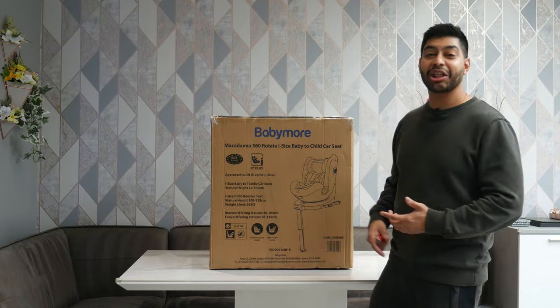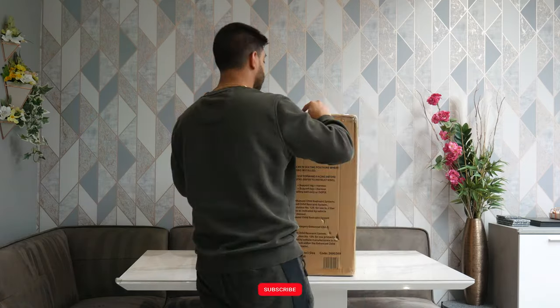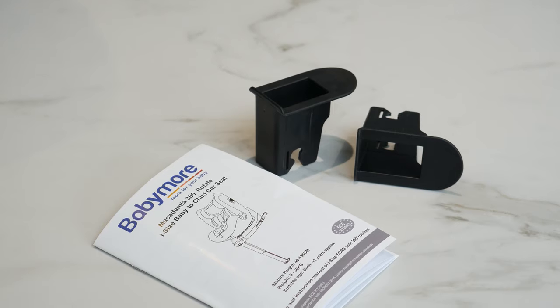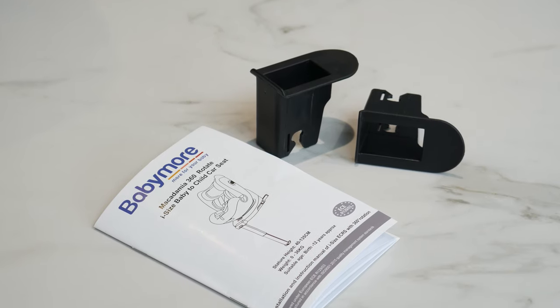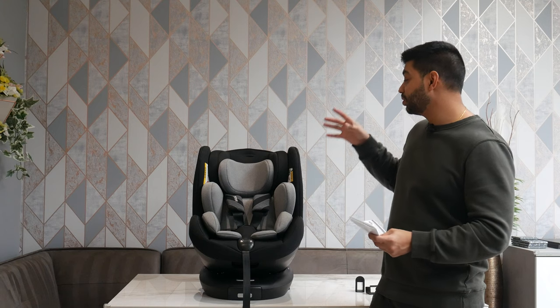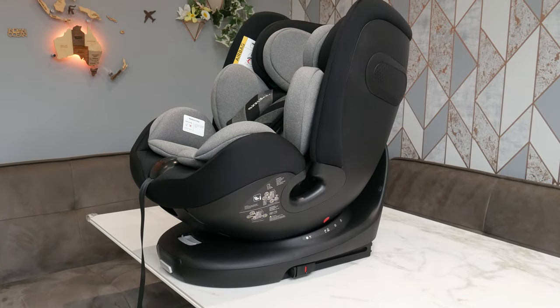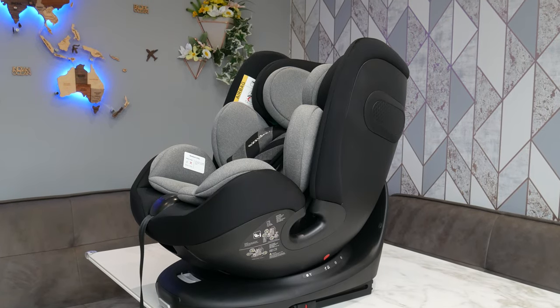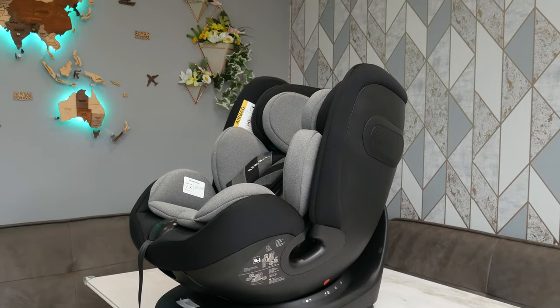First things first, let's get this thing out the box and have a look at what we got. Inside the box you get a nice instruction manual as well as some ISOFIX cover plates for your car, which tells you everything you need to know about how to install the seat, how to adjust it to different heights and different age groups. This goes from zero all the way up to 12 years, so you can use it right from newborn all the way up to 12 years — really great value for money. Let's have a look at the features and how easy it is to adjust.